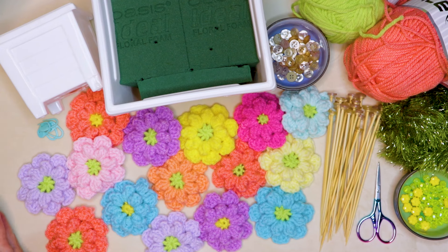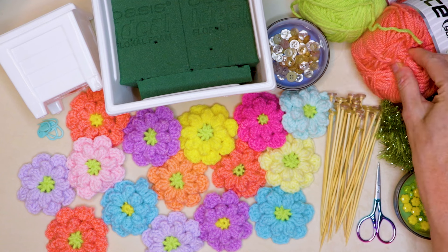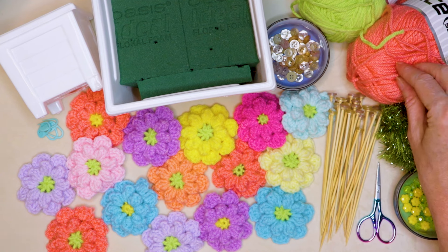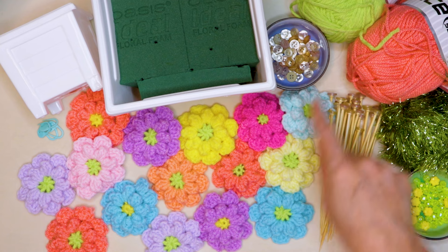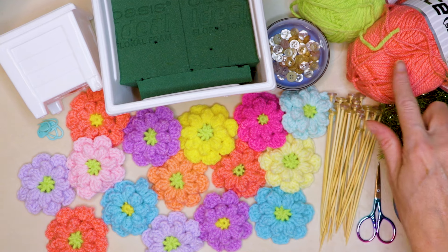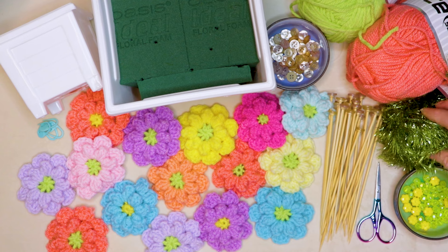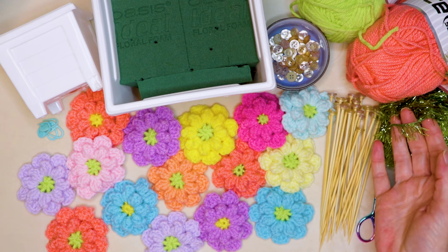To make your crochet flower pots, you will need yarn. You can actually just use scraps of yarn. This is just a regular four worsted weight acrylic. You'll need a color for your center of your flowers, plus a color for your petals.